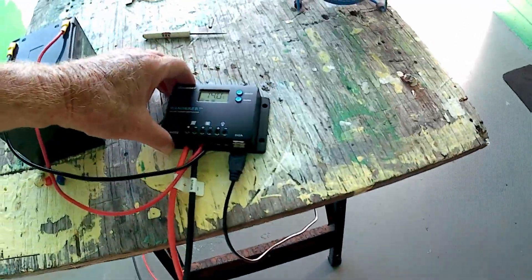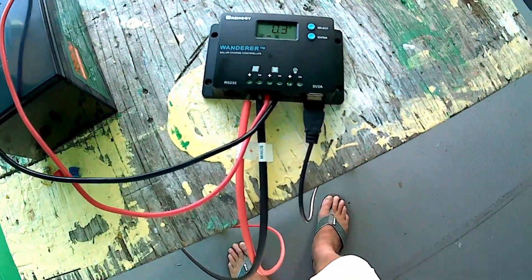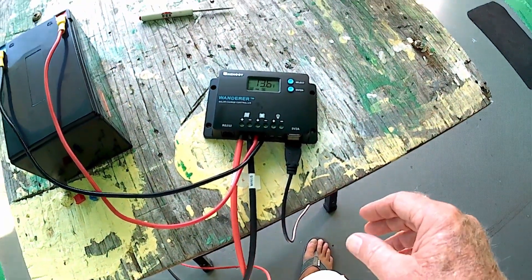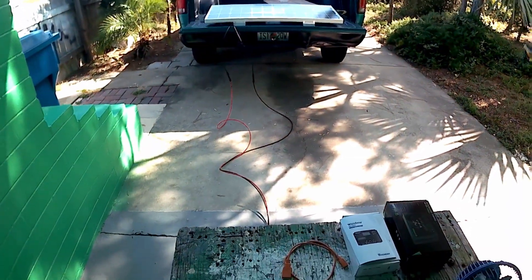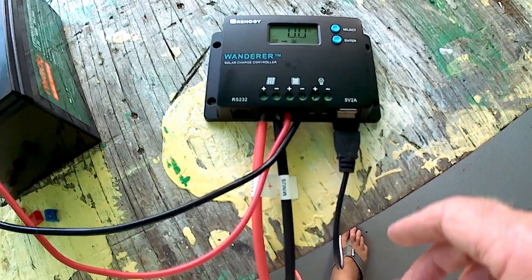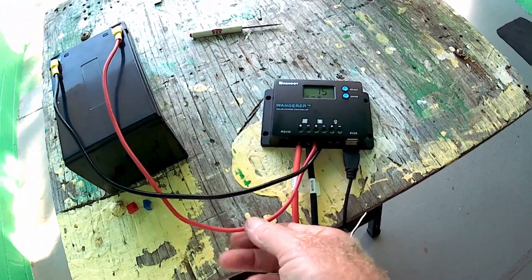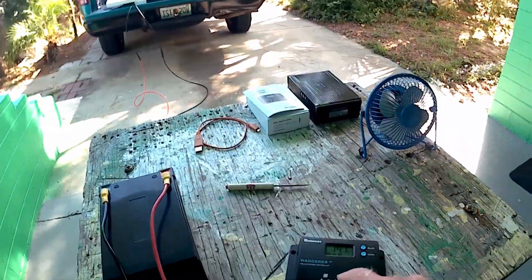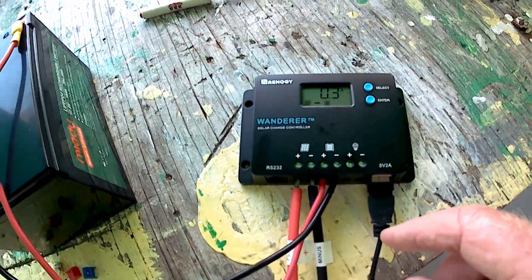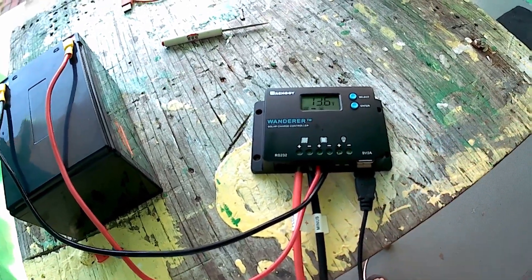First thing you want to do is connect the battery to the controller, and that will get this thing going. Then the next thing you want to do is go ahead and hook it up to your solar panel, which I've done. On this I used 10-gauge wire, which is a little bit heavy, and I kind of had to strip the ends down to make them fit in the openings. But it can be done — the solar just went in there: positive, negative, positive, negative.